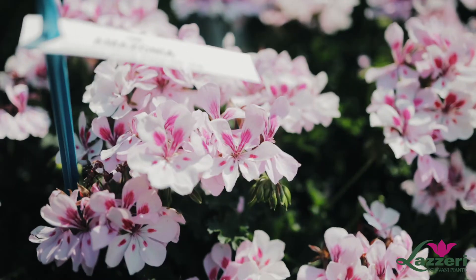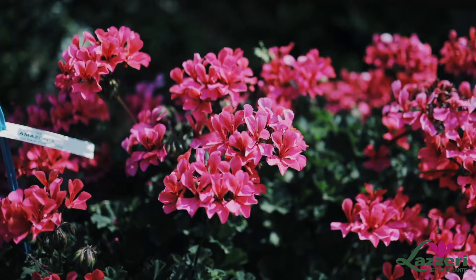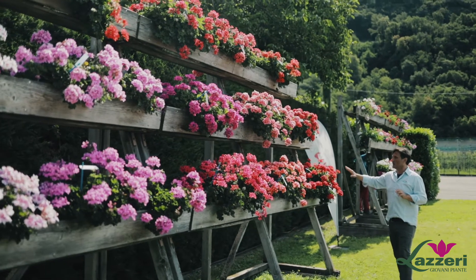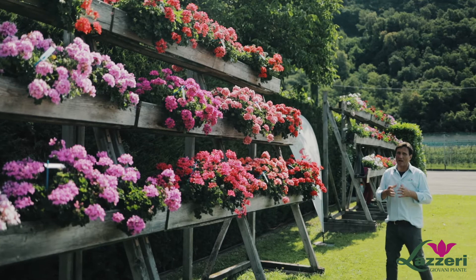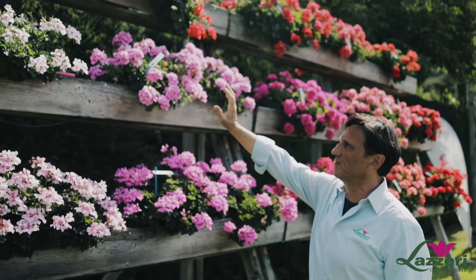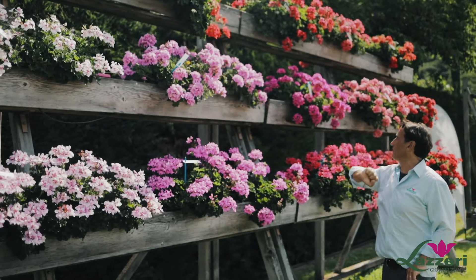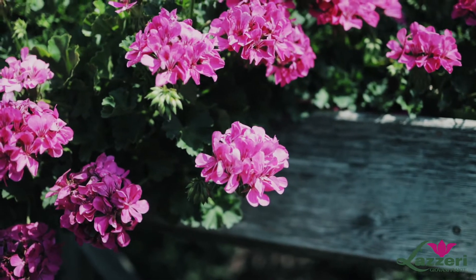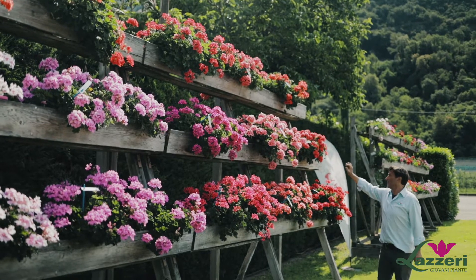In the compact series we have the white with eye, the pink with eye, the dark pink, the salmon and the red brilliant. All these five varieties are dark leaves. In the middle vigorous we have a white with eye, a pink with eye, the lilac which is very good performing, very good habits, the soft pink and the neon pink.